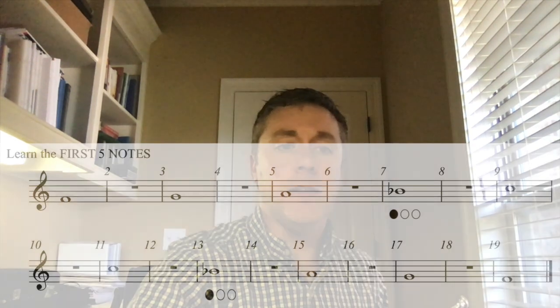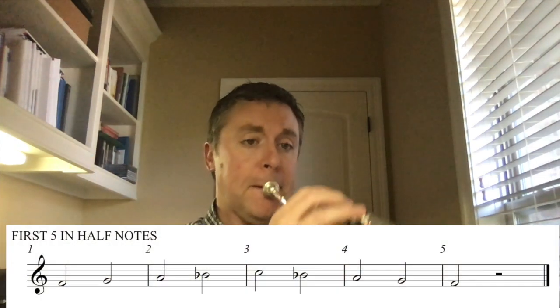All right, now that should give you an idea of the notes. Now let's play the next thing — first five in half notes. We'll slow it down a little bit, up and down with me. You can buzz along or play along. Ready — same notes, remember B-flat is first valve. One, two, ready and go.